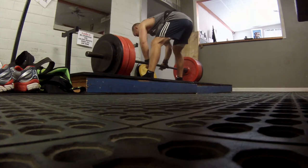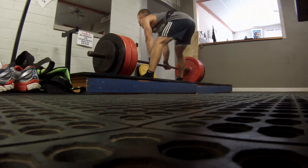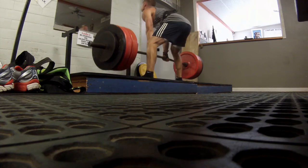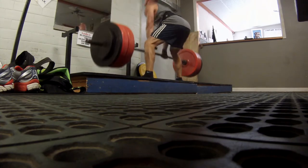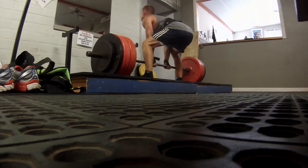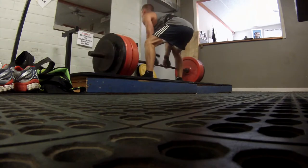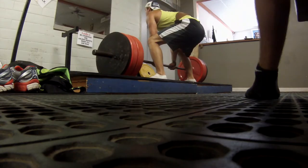There was this guy behind us the whole time just watching and talking to us. We got footage of a lot of him yapping away, so we're trying to hide the camera. Anyway, this is the last set — we just showed you a couple of the sets. Six sets of three. Here you go, three reps.